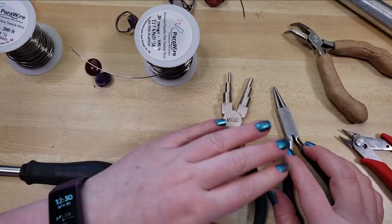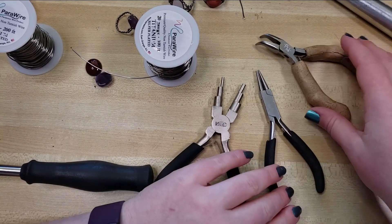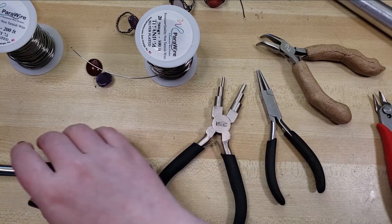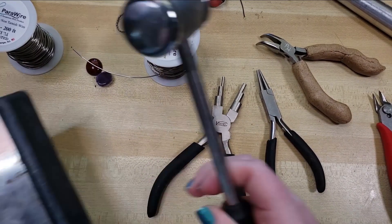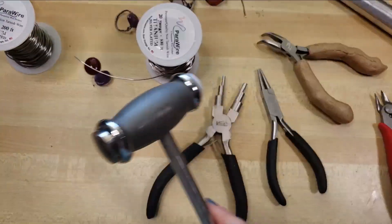Also, mandrel pliers — or a mandrel, or a knitting needle, or a pen or something — round nose pliers, bent nose pliers, and wire snips. Optional but useful are a hammer and a steel block for hammering on.